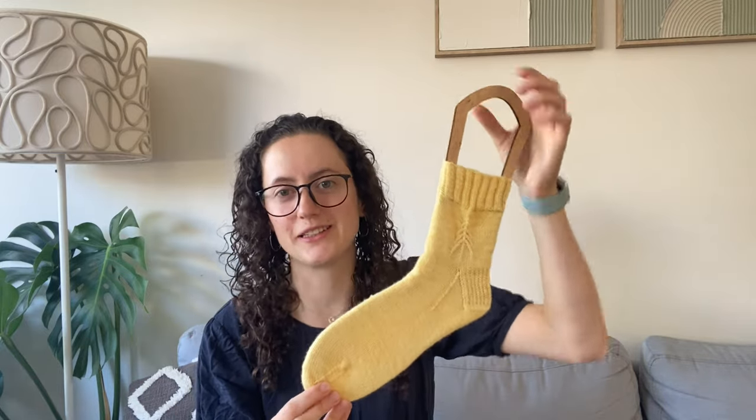My other half-completed finished object — which leads into my WIPs — is a sock, and it's also a gift knit for my sister. I'm knitting her a pair of socks and I'll show you how I'm going on the other one. I merged together two patterns: it's got a little tree on it, which I think looks really cute.